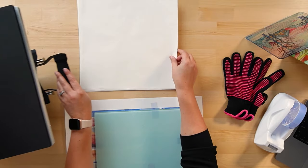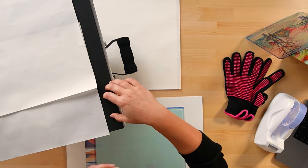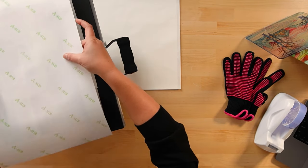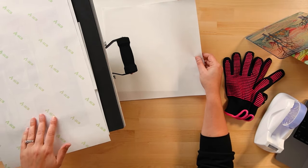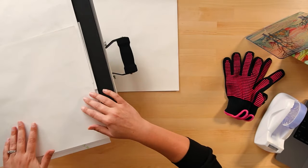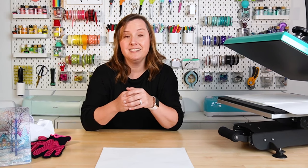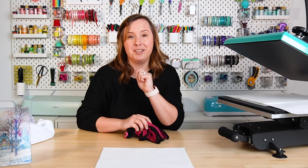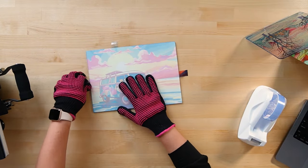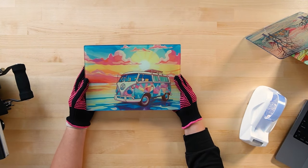Now we're ready to press. Pull out your heat press drawer and add two pieces of butcher paper to protect the bottom pad from any ink not on the cutting board. Place your cutting board with the paper side facing up, make sure it's centered, then add two more sheets of butcher paper over your image to protect your press plate from any ink blowthrough. Press for 240 seconds. When it's done, remove it with heat resistant gloves. Once you peel the paper, look how good this looks — it is so bright and vibrant. It looks absolutely amazing.